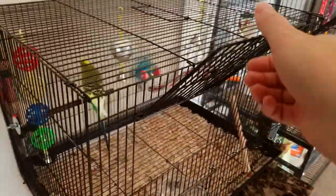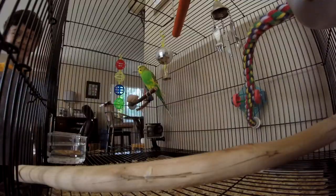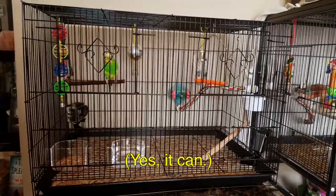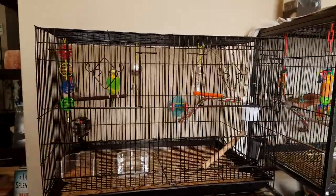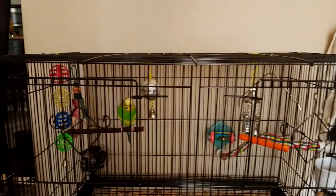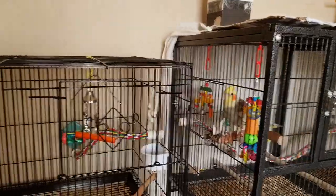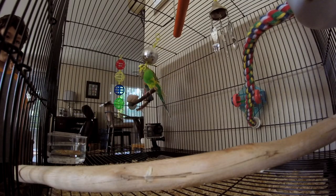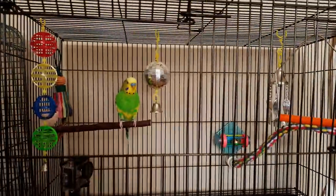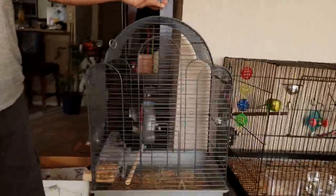Look — it's all your stuff. What do you think? Look at you in your new home. Pillow's got a new cage — what do you think, Pillow? Pillow's very excited. We're going to get you more perches — this is just very temporary. Here's the old cage and here's the new cage.